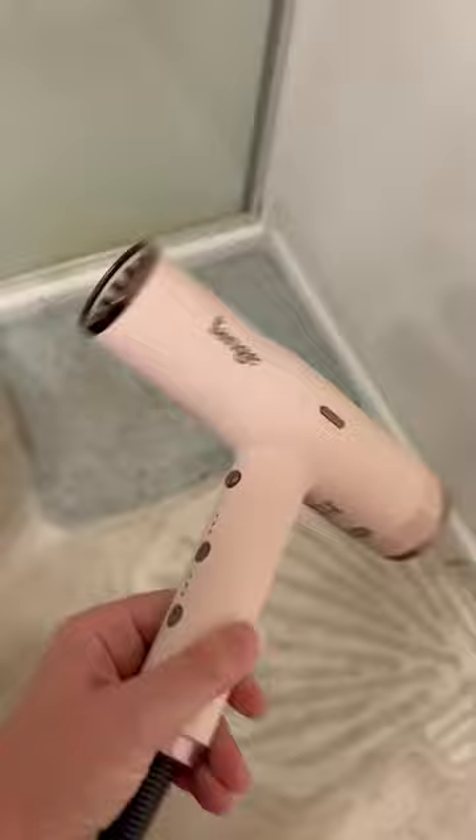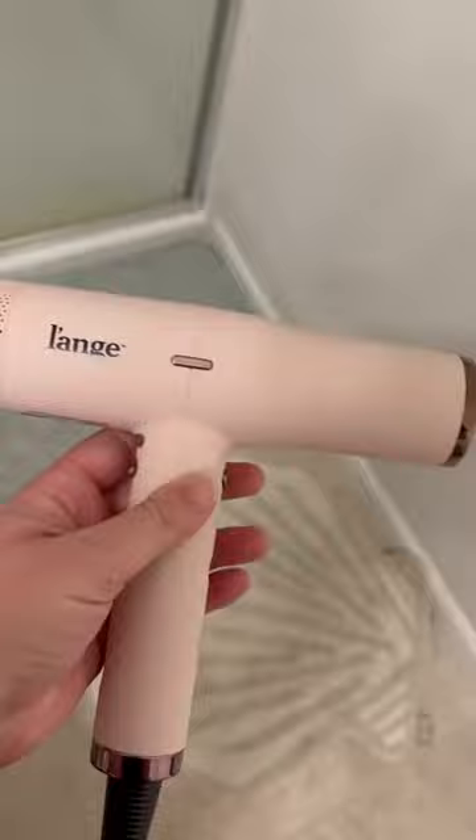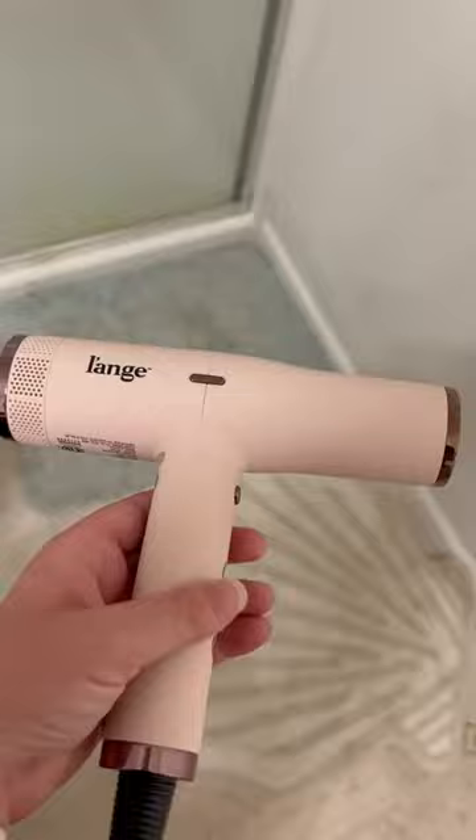So here's my review of this blow dryer. Overall, I wanted to really, really love it. I don't. I don't dislike it — I will definitely use it. And there are features I do like, so I guess that's what I'll start with.